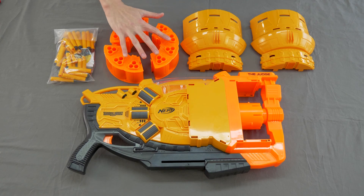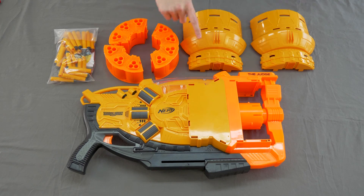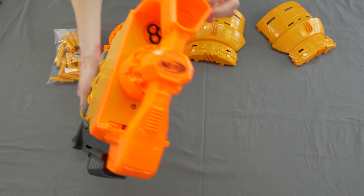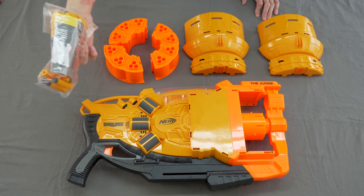Included is the blaster itself with the entire turret disconnected from the blaster and the two shell pieces that cover it. It looks absolutely hilarious in this form. And of course, a bunch of darts with the instructions in the little bag.